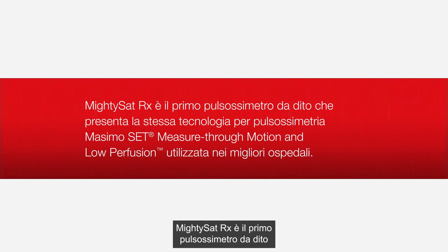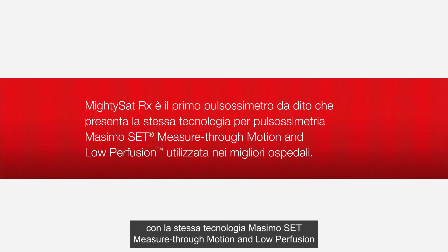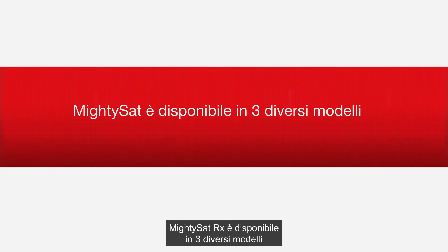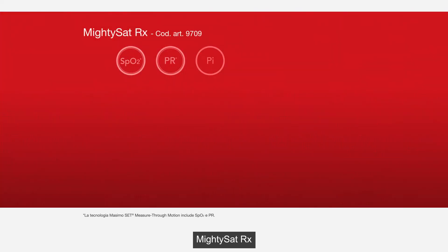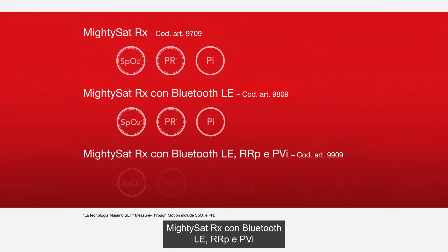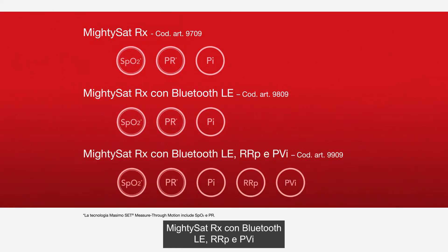MightySat RX is the first fingertip pulse oximeter featuring the same Masimo SET measure-through-motion and low-perfusion pulse oximetry technology used in leading hospitals. MightySat RX is available in three different models: MightySat RX, MightySat RX with Bluetooth LE, and MightySat RX with Bluetooth LE with RRP and PVI.